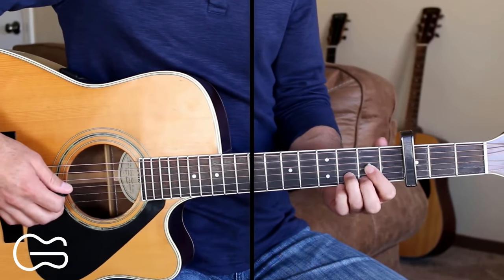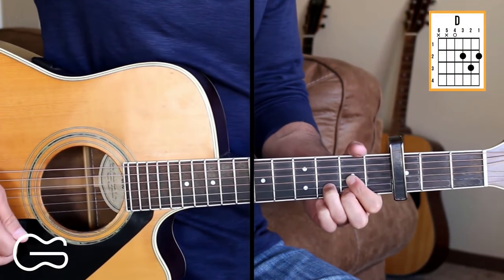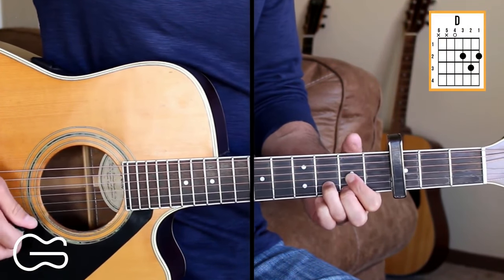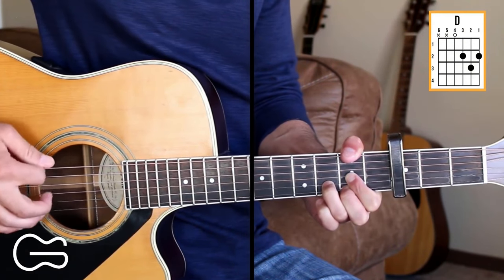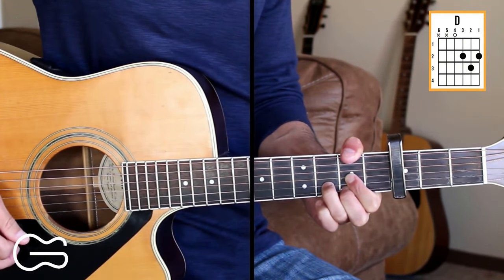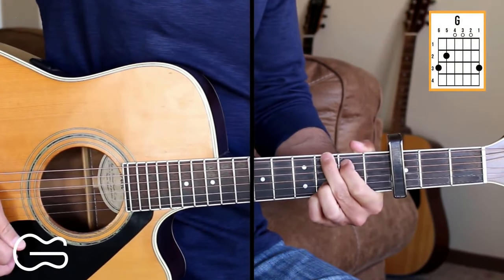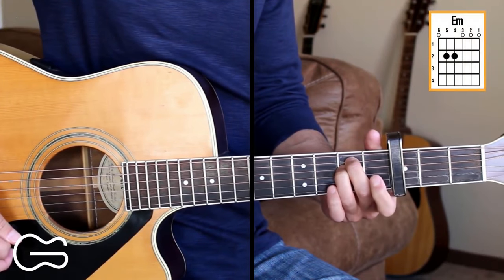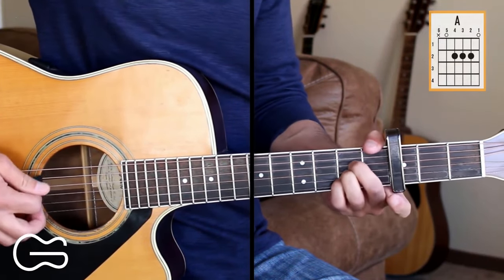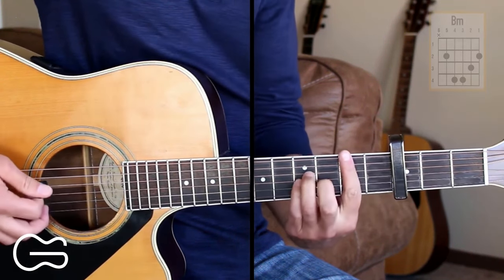We're going to play this one with the capo on the 3rd fret and the chord positions we'll play here are D. Also going to add the 2nd fret up here on the 6th string at times. I play that with my thumb while playing the D chord. We'll play G, E minor, A, and B minor.